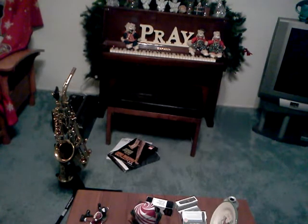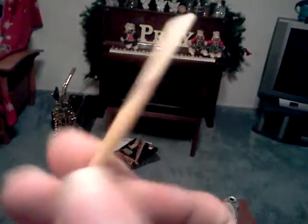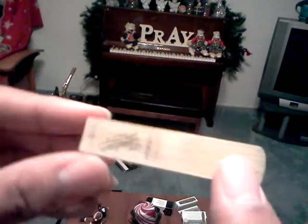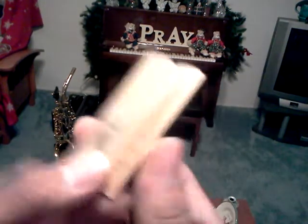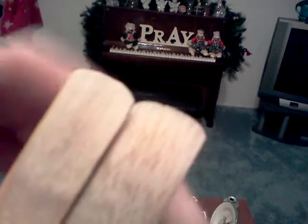I might as well review the reeds too. Here's the LA Sax size 3 reed — it's not really all that detailed on the cut, but it's pretty simple. They're really dark though, and really nice. Here's the Van Doren size 3 reed — not classical, but the traditional French cut. Here's a front-to-back view of them. The cut is actually really kind of square.